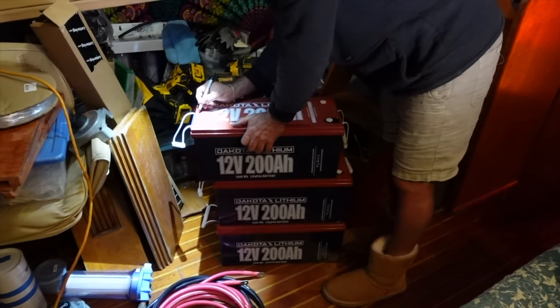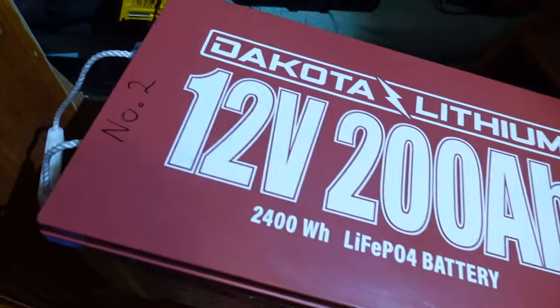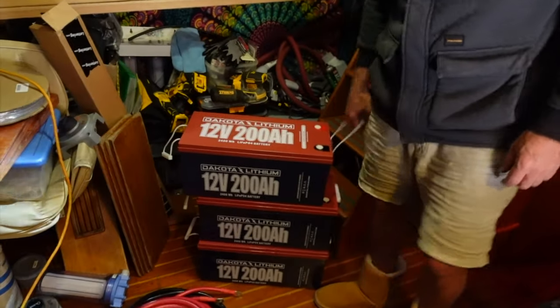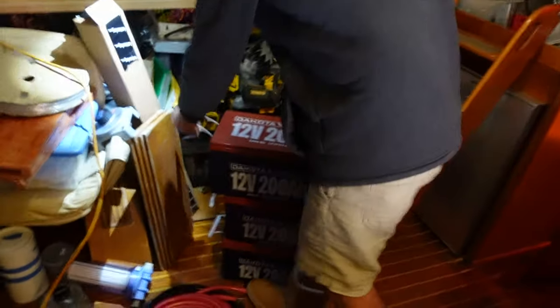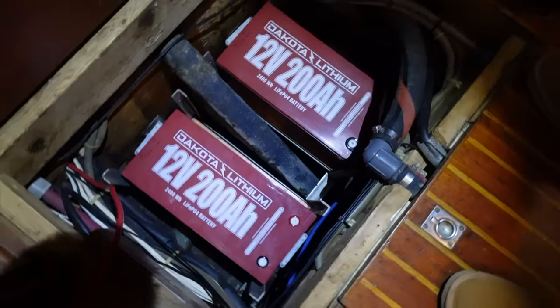Give each of these batteries a name. What's the name of this one? Number two. Very original. Number two is going in. Don't worry darling, I'll get all the batteries — you just stand there with the camera. Look at that. Number one and number two, ladies and gentlemen.